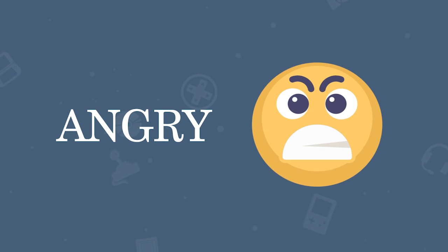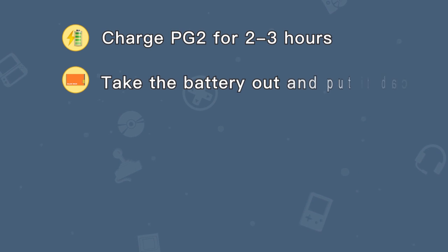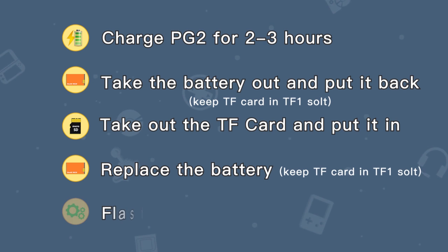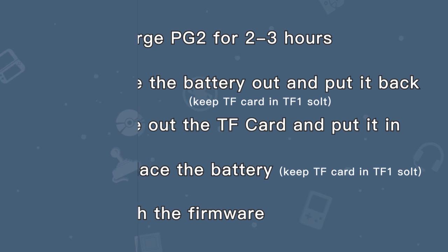We know you might feel angry, but don't worry — we won't let this tiny defect stop you from embracing your lovely vivid gaming world. It's a small problem that can be solved by simple steps. We recommend 5 methods to try. Most will find the problem can be solved by the first two, so you won't need to bother with the others.